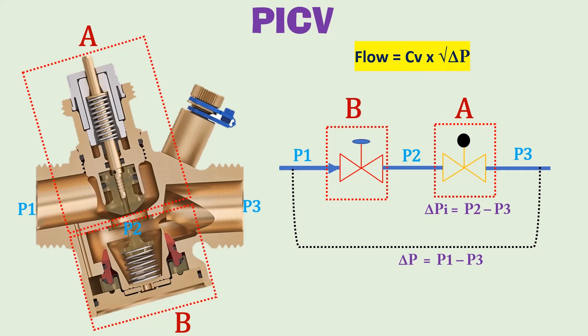Since delta P is constant, flow can be varied by opening or closing the bore size of the valve using an actuator. This opening or closing of the bore changes the flow coefficient of the control valve, resulting in a desired varied flow as required by our temperature requirements.